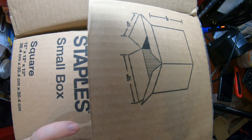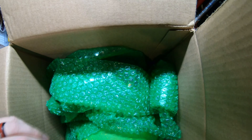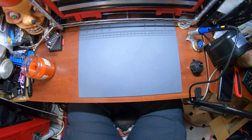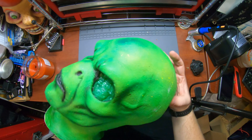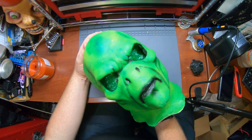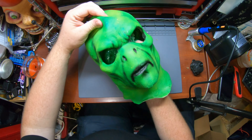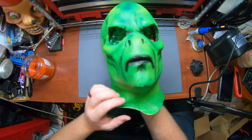Hey guys, Chris here with another mask unboxing. This is a mask from L'Arche Mua FX. He is a makeup artist for Halloween Horror Nights, so pretty excited to see this one. He has an Etsy page and also sells direct on Facebook — I think he tries to sell more direct on Facebook just to avoid all the Etsy fees, but he can be found on Etsy if you're not into messenger for ordering things.